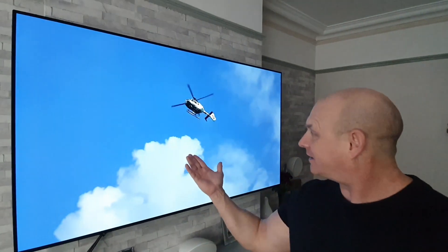Hey guys, how you doing? I'm Paul the Tech Giant and welcome to the channel where once again I'll be sharing with you another quick tip for your LG TV.